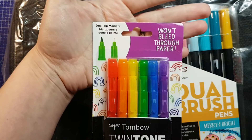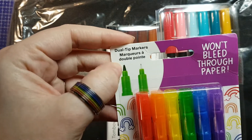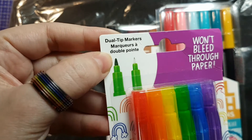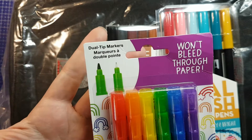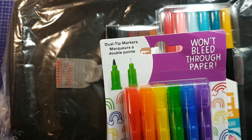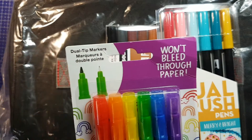These are the Tombow Twin Tone markers — I'm really interested to try these out. They've got a tapered felt marker nib on one end and a tapered plastic nib on the other end, theoretically similar to a hard nib but actually probably a little more firm.